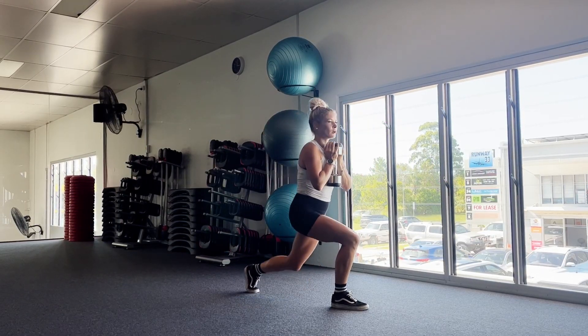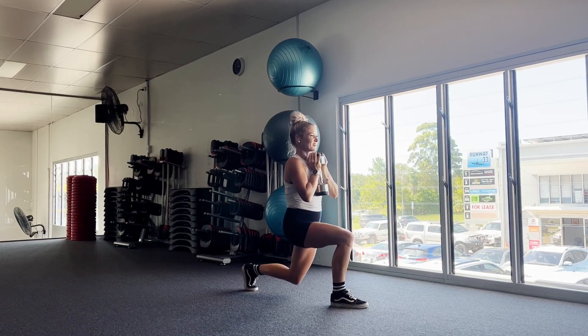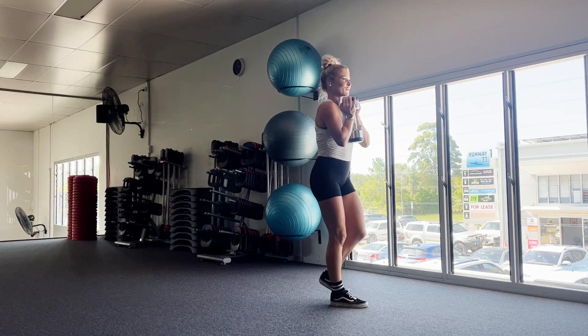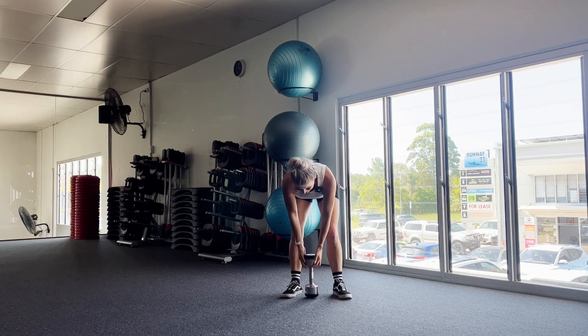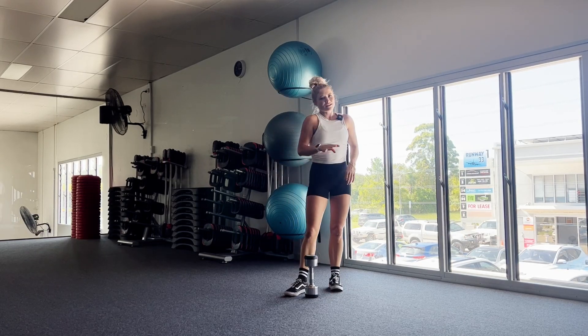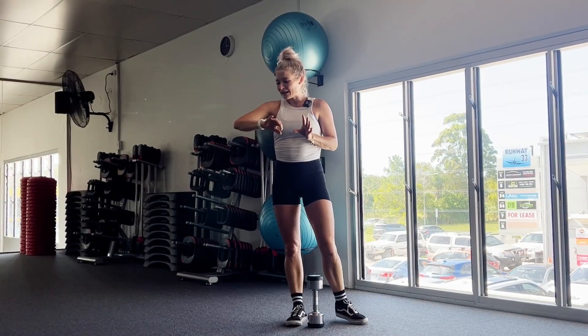Then straight after we'll have 30 seconds of the left leg going back with a pulse at all times. The pulse is just like an extra little bit of a quarter rep — pretend you're going to come up but then you don't fully until you've done that pulse and then back to the start again. So we're going to do 30 seconds of each exercise, four rounds through. We'll have a 30 second break once we've done the three, and then start our next round after that.